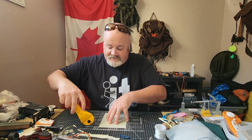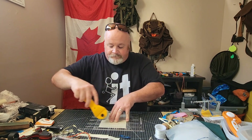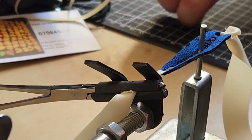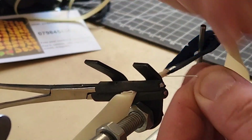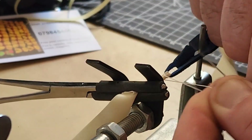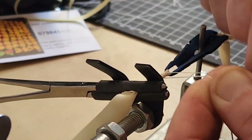I'm gonna go ahead and cut off a couple pieces and whip up this band set here.